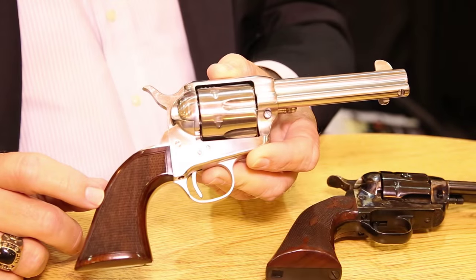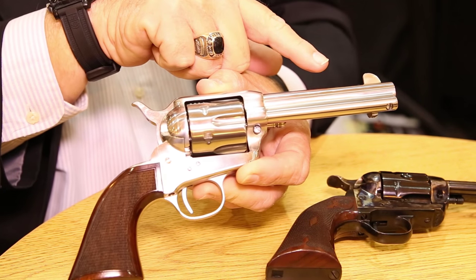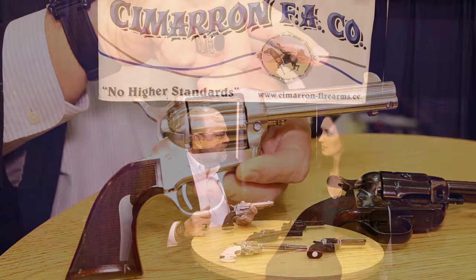And then finally, for the mounted shooters, it will be available in a stainless steel line featuring a three and a half inch barrel, a four and three quarter inch barrel, in .45 Colt, with the single action Army checkered grip.